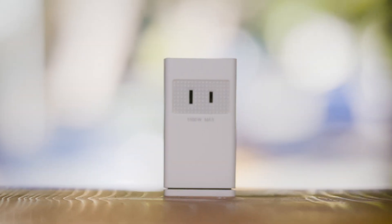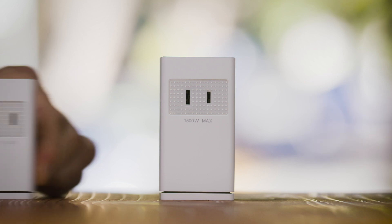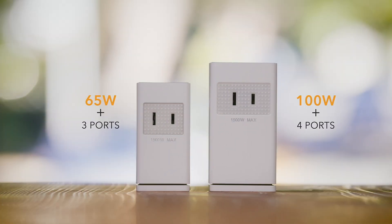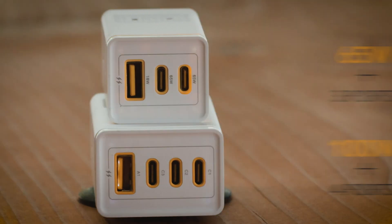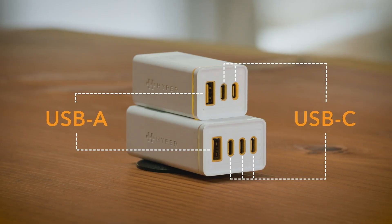Today we're making the charger even smaller with more features and available in two sizes. Introducing the new 65-watt and 100-watt stackable Hyperduce with multiple USB-C and USB-A ports.